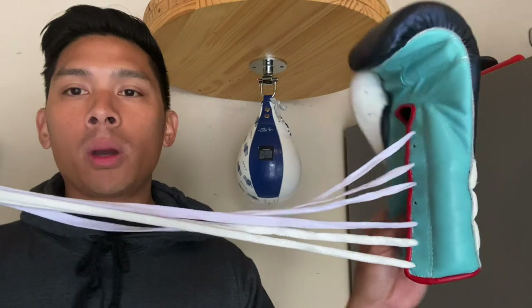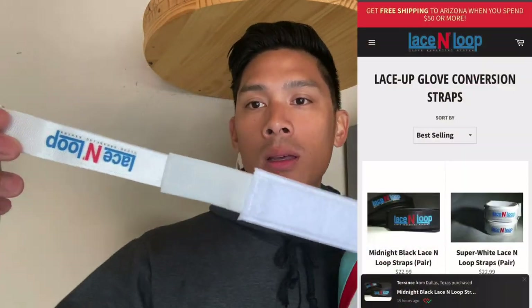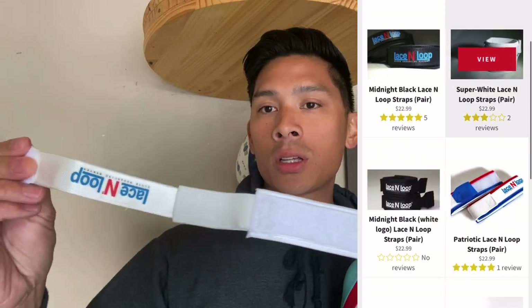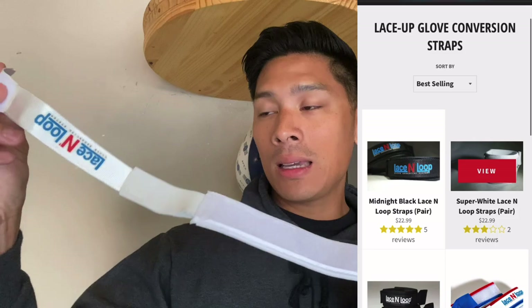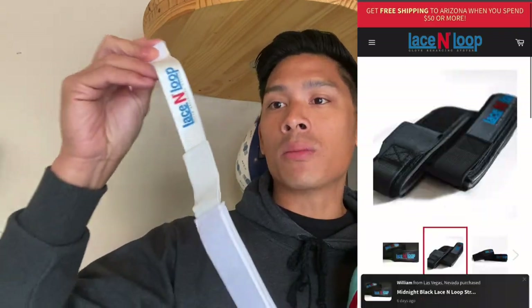What's up guys, Carlo here. Today I wanted to show you guys my favorite way on utilizing these lace-in-loop lace-up to velcro glove converters, or really any other kind of velcro converter like these and others from other brands out there, aside from lace-in-loop.